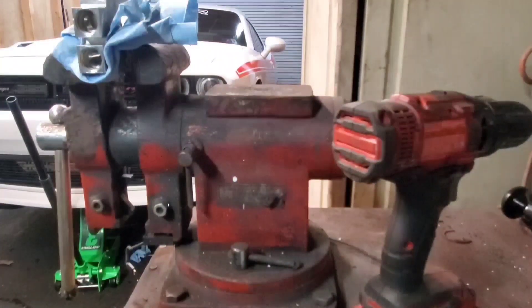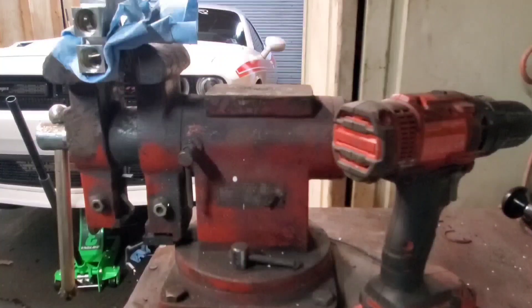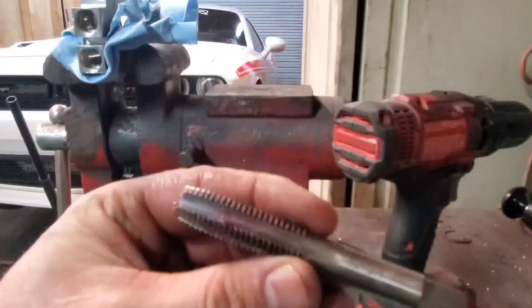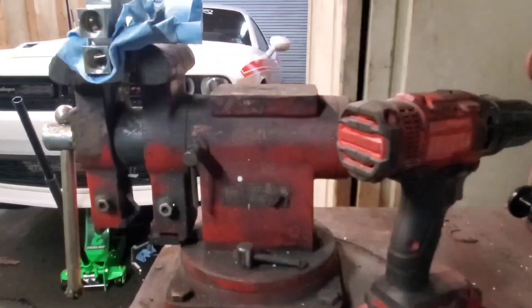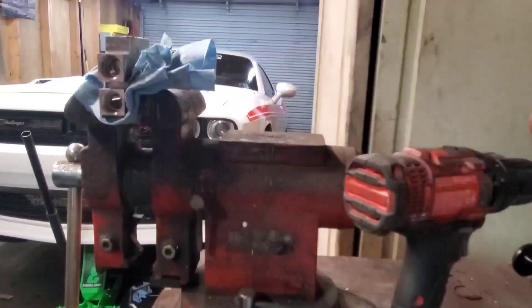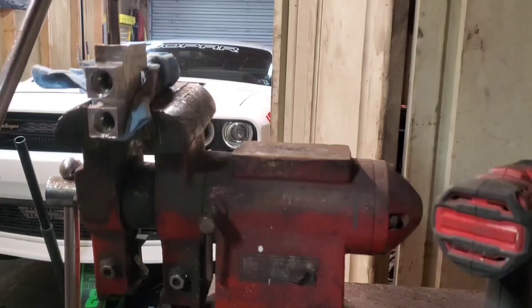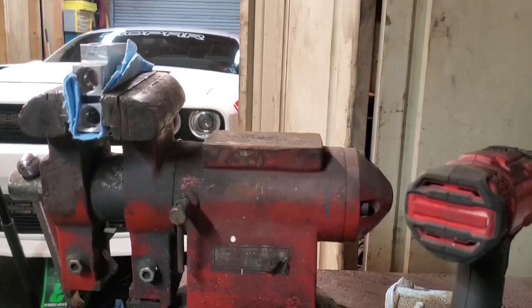Now we have to tap the center of this block with a 7/16 by 14 tap. By grinding that down it's actually pretty smooth — that's just the upper lip; the rest sets down in this radius here. It's a 7/16 by 14 tap. I got that tapped, cleaned out, and all that good stuff.